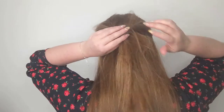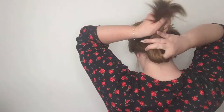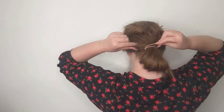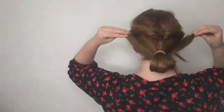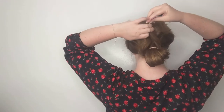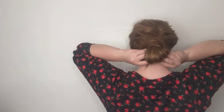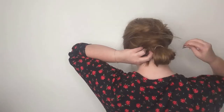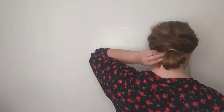Next, take the bottom section and create a bun by folding it over or under itself, securing it with another hair tie. Take the loose ends of hair and wrap them around the elastic securing the bun — that way you'll hide it and create a really pretty, soft, romantic look with all the various twists and buns in the style. Make sure everything is secured with bobby pins; I ended up using a lot because my hair is fairly layered.